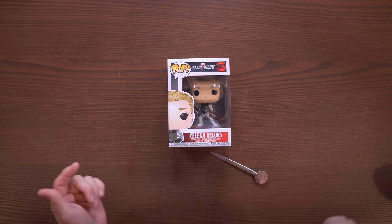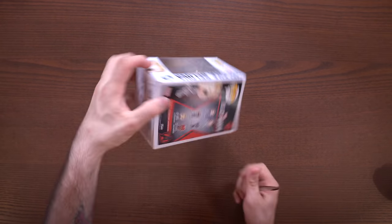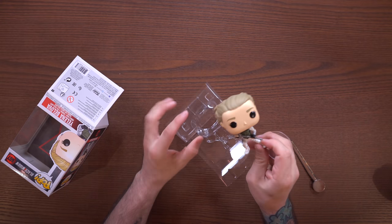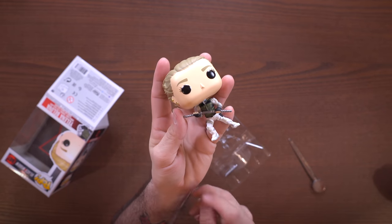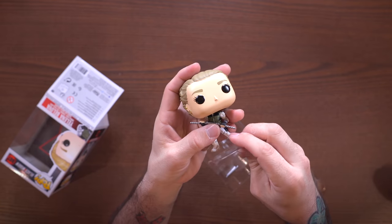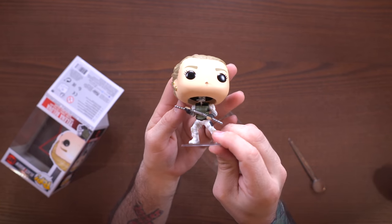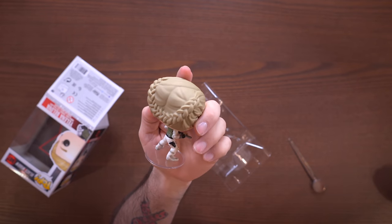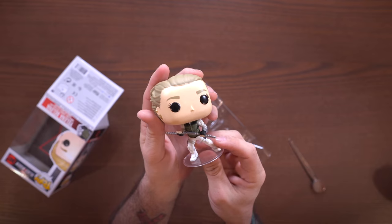Here we have Yelena Belova, part of the same Black Widow lineup. I love this letter opener - so handy. Let's go ahead and get her out. It seems like she has a stand too. She's got more of like a staff than the little baton things that Black Widow has. Look at that - pretty cool. Got her hair going on back here. That's actually a cool little look. A lot of cool detail here.